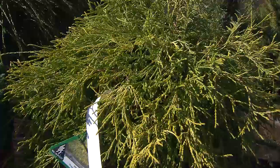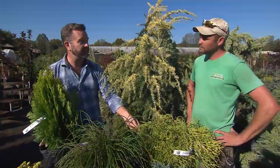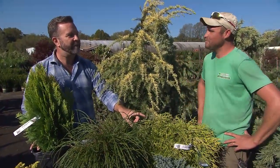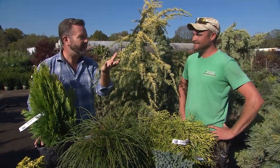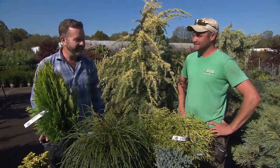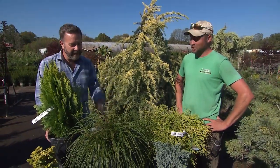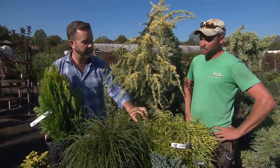I can attest to that because I have one of these, and this is one of those cases where I say sometimes plants don't read the labels. I noticed they've changed the label on this because it used to say three by three, and it gets a lot bigger than that. I have one limbed up in my garden that you can walk under — I've kind of turned it into a little topiary thing. It is a great plant for this region.